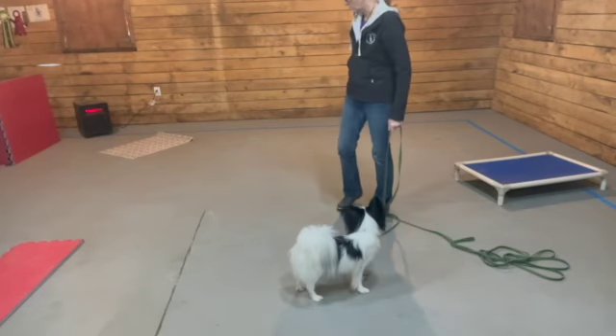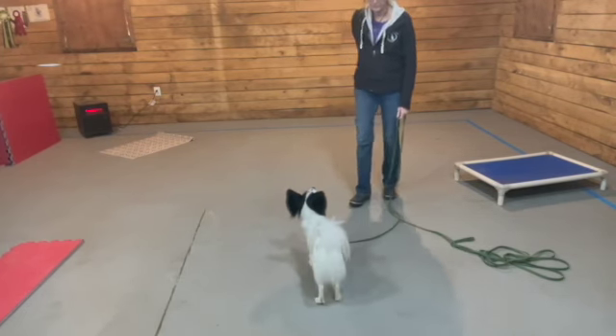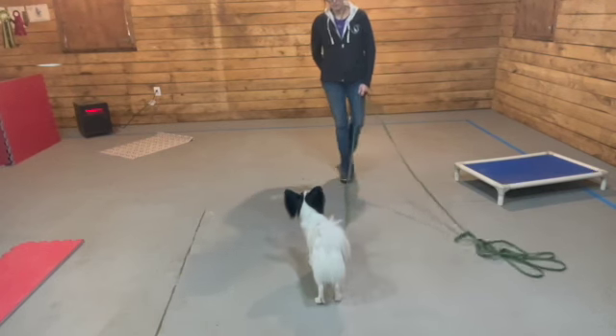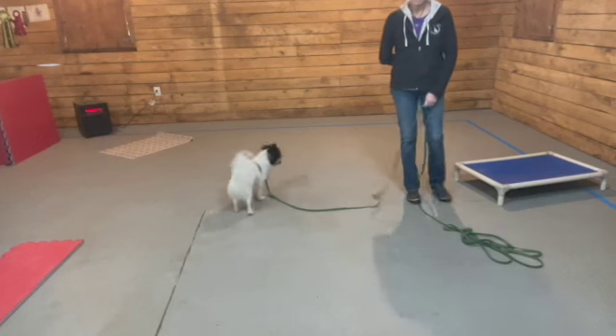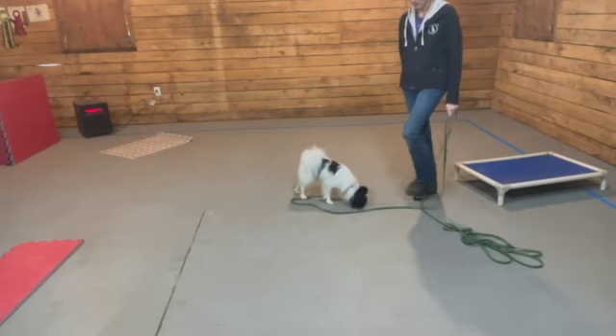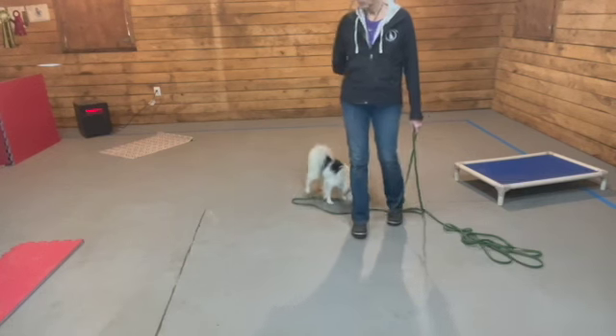I'm just trying to distance myself from Jack a little bit so he actually has to move to come with me. My leash is in one hand and I've got a treat in my other hand. I'm trying to be boring so Jack finds something better to do than follow me.